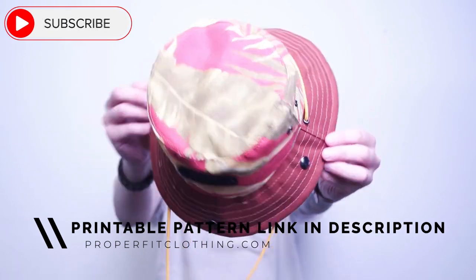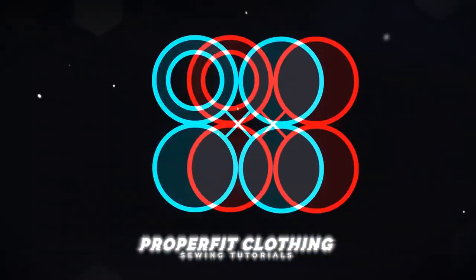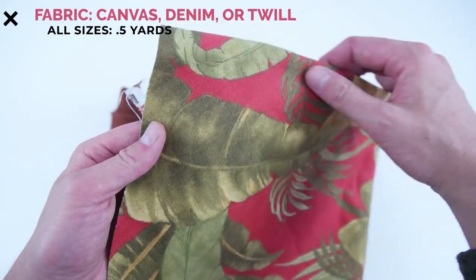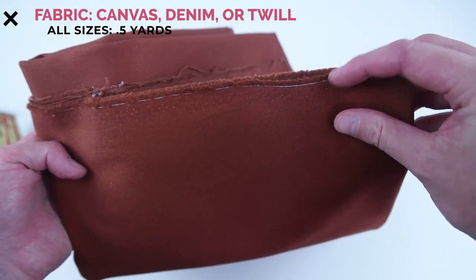Let's get right into this project. Getting started, the supplies you need are a half yard of fabric. I recommend using canvas, denim, or twill — these are all very durable fabrics and easy to use.